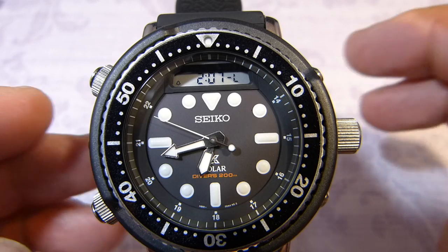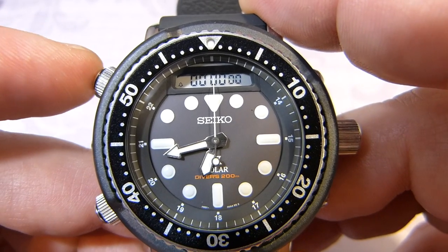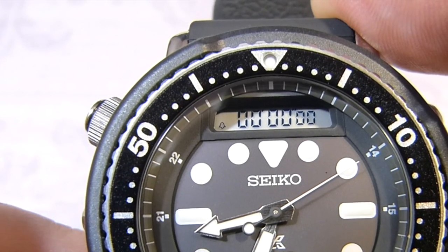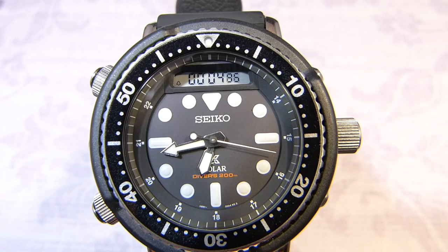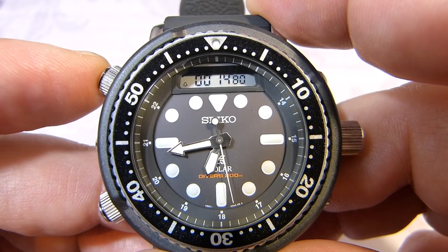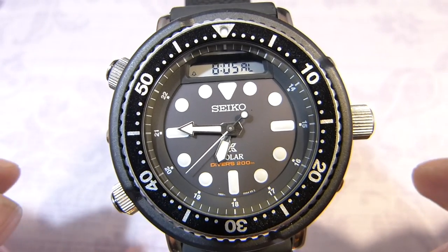From local time — or dual time, or whatever you want to call it — we have the stopwatch. This is just a very simple start and stop. I already worked out that you just hold it down for a few seconds to reset it, which is very cool. It will count up to 99 hours, 59 minutes, and 59 seconds, and once completed it would just stop. You can either have it running or long press to reset it.